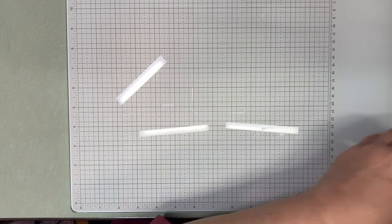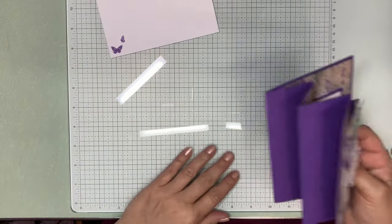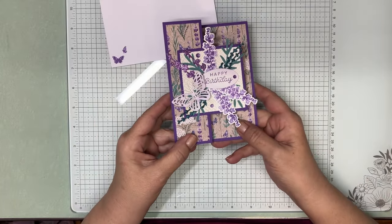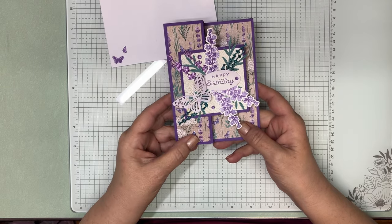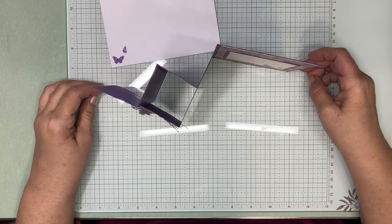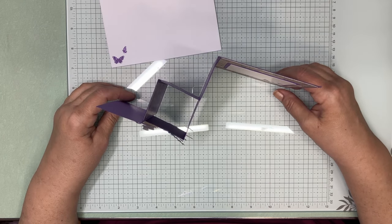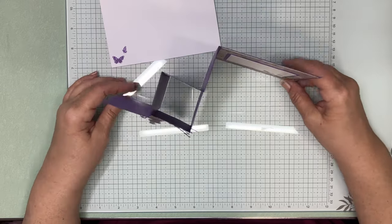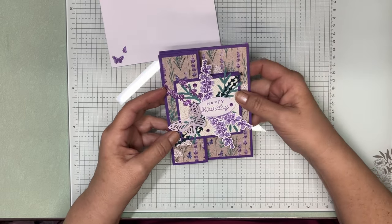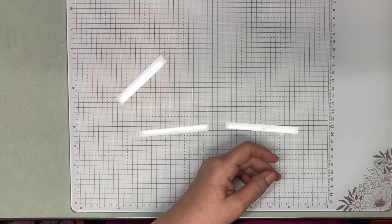Let me show you what we're making today. There is our envelope, and this is the card. Made a little spray there for our focal point, and it opens up like this and stands like that. This is a WV card. I used Gorgeous Grape on the first one I made, and this time I'm going to use Highland Heather.